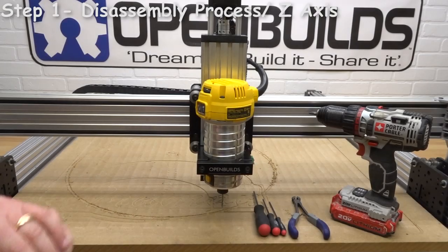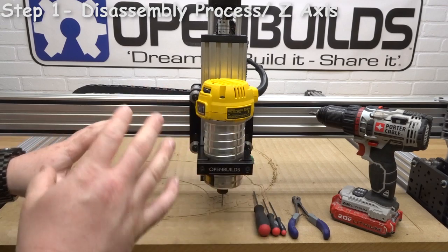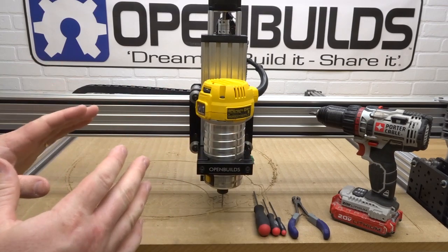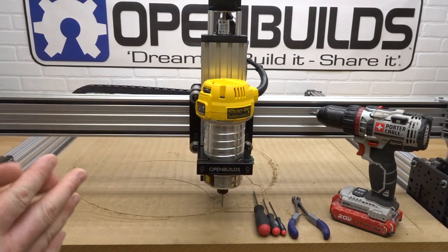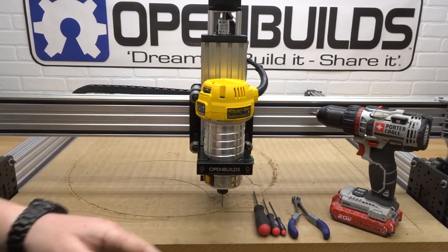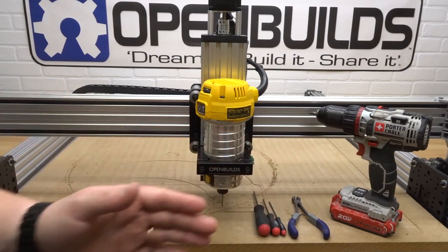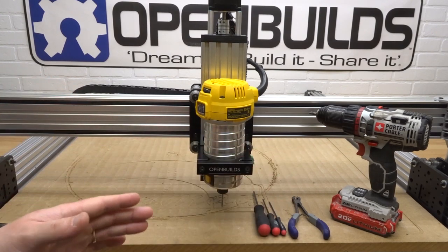For the first step of this modification we need to disassemble some of these components so we can allow for the new modification to take its place. I've gathered the tools I'm going to be using for this mod: my ball driver set, some snips, and my power drill. That's pretty much all we need throughout this process.